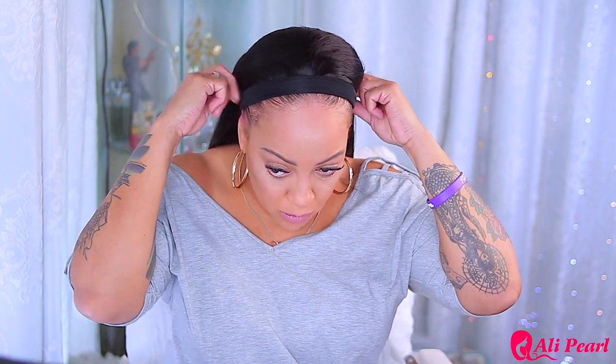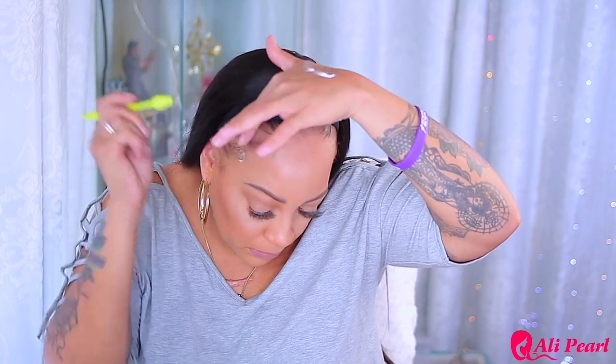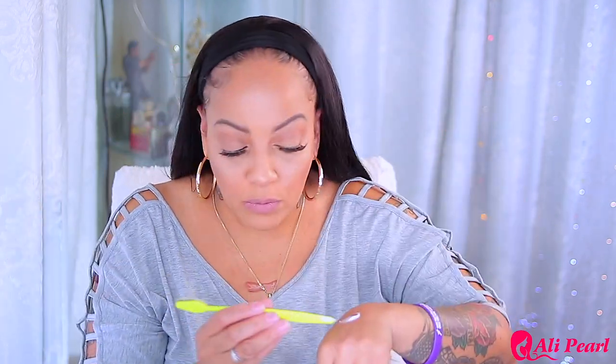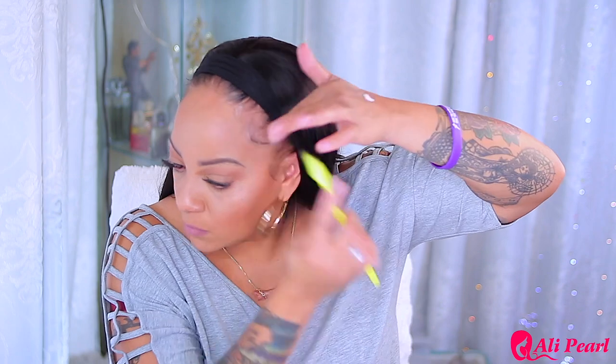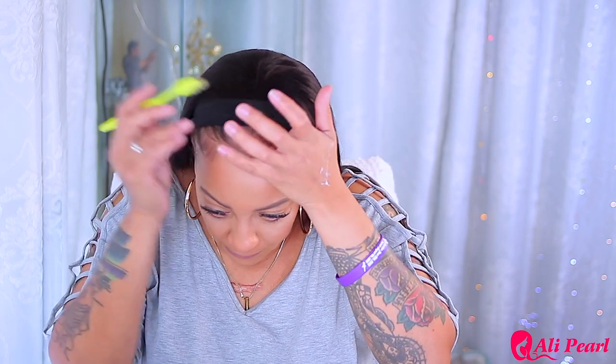I didn't wash it — I just put it on straight out of the package. If you want to camouflage your edges, you can leave the headband folded downwards or bring it more towards your hairline. I like to fold mine up so I can show my baby hairs and edges, and also put another headband on top. I'm just using a gel right now — the Equate Walmart brand, which is about two dollars cheaper than Got2b and it does hold.